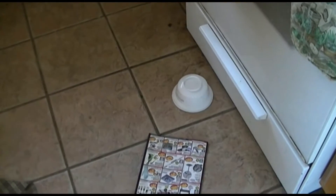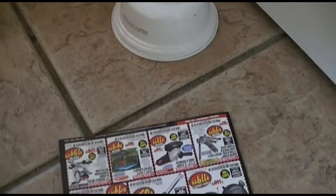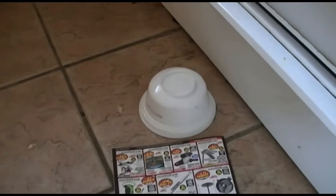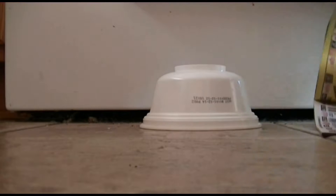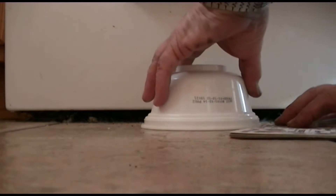I got a tiny lizard under this bowl. Now I'll try to slide that magazine under it and carry it out — let's see how it will work. It's probably too thick, let me try to fold half of it.